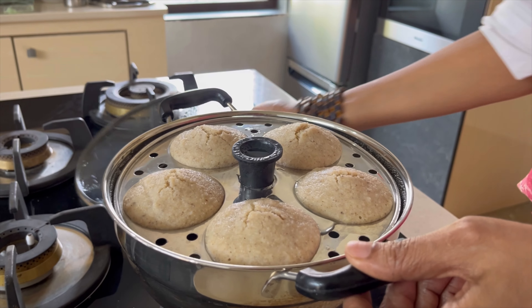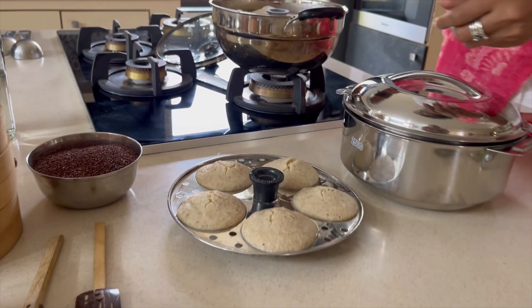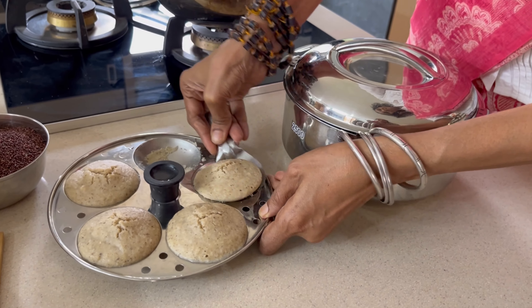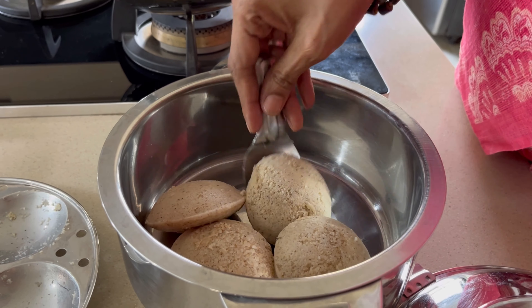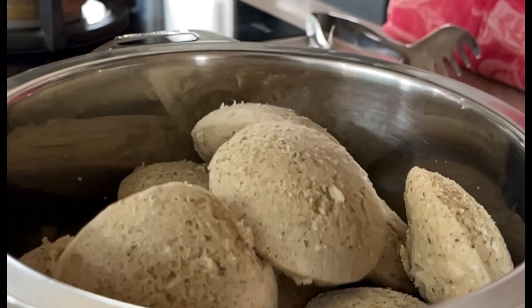Just wet your steamer a little bit. Some people use oil, but water is enough. Set a timer for 15 minutes, and usually in the last three minutes or so, I simmer it and let it sit for another five minutes without opening the lid — then the idlis come out without sticking to the bottom of the pan.